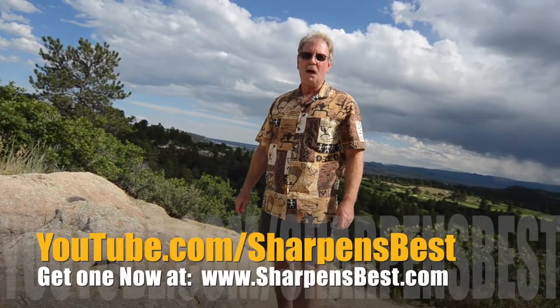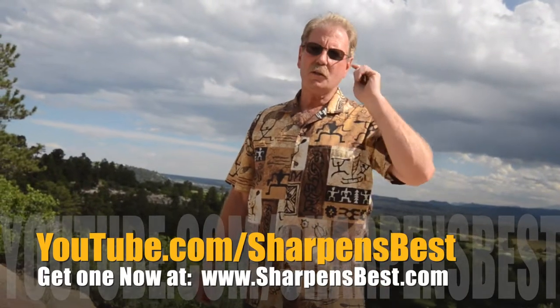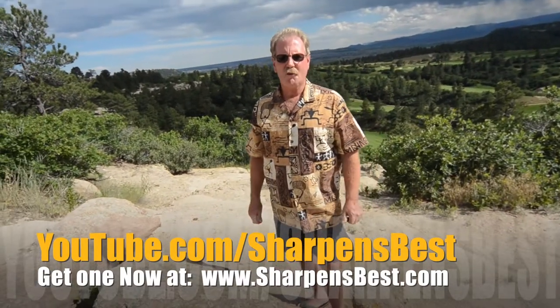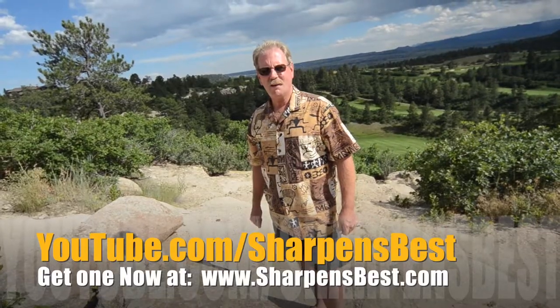Take care. Have a good day. This is Brad. Go to YouTube, watch our videos — Sharpens Best. Just learn how to sharpen things, different things. Enjoy the scenery. Enjoy the fun. I travel a lot. Good scenery. YouTube Sharpens Best. This is Brad. Take care. Have a good day.